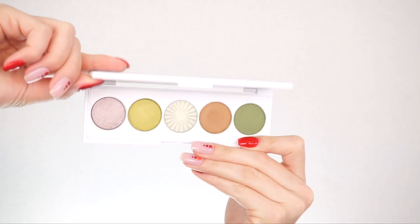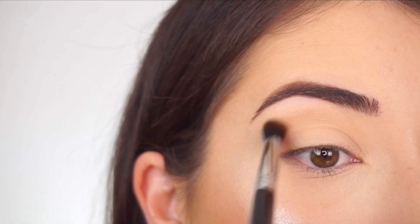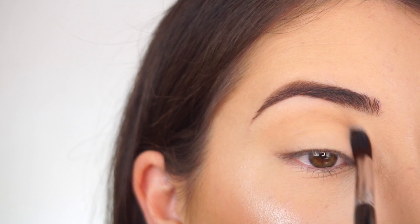I'm going into the OFRA Empowered Signature Palette and picking up the shade 'Grand' just to add a little bit of dimension through my crease. I'm applying this shadow with my Sigma E38 Diffuse Crease brush, just going back and forth.